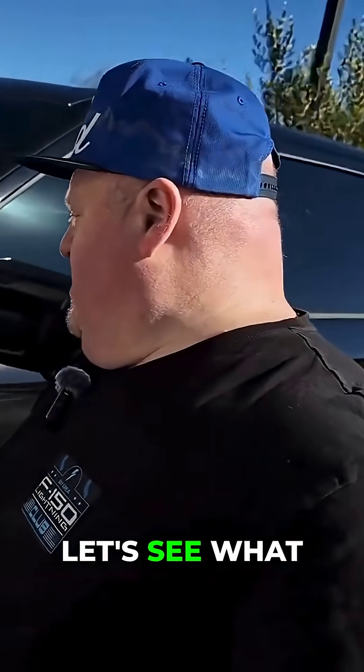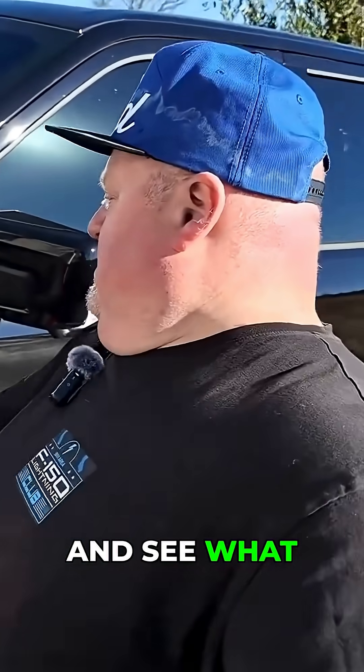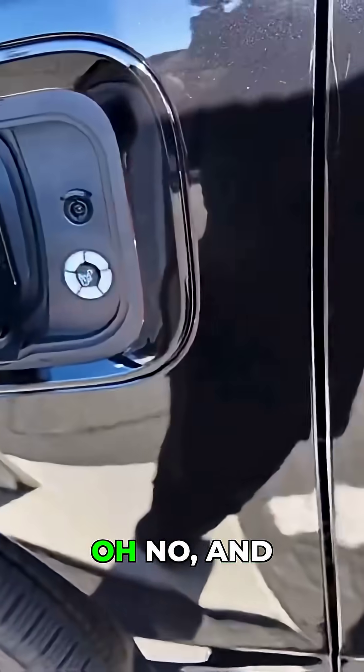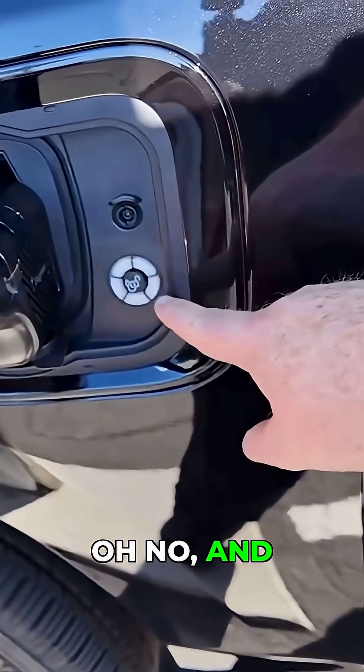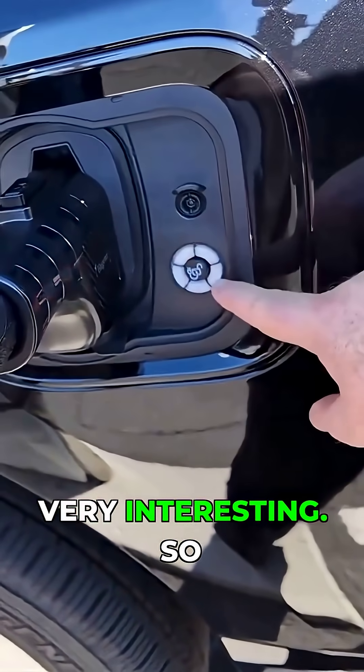With that said, let's see what happens as we plug it in and see what kind of connection we get. Let's see if the supercharger will ramp back up. Oh no. And we have another fail. That is very interesting.